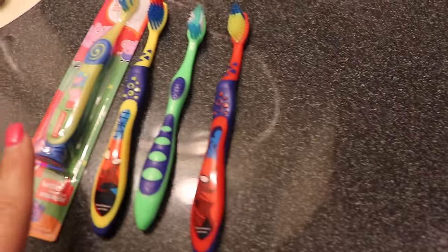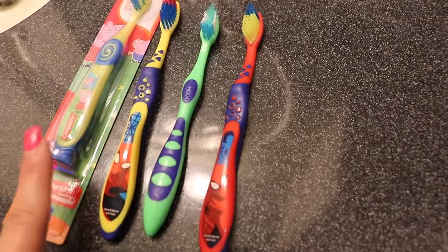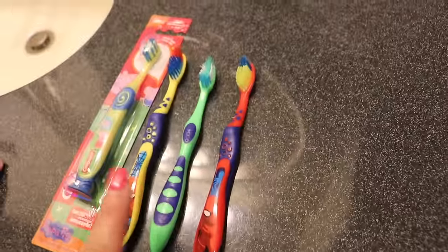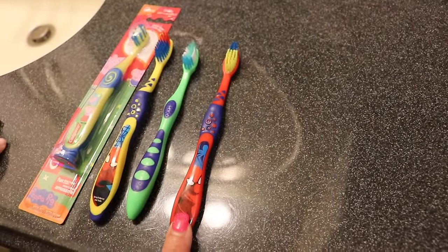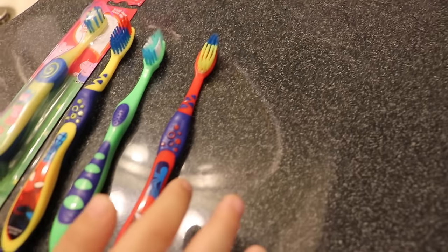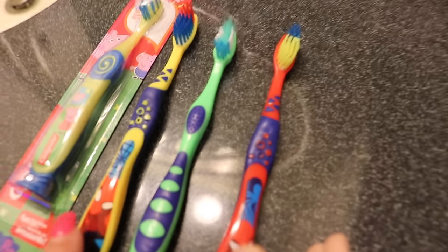So, how many toothbrushes do we have to pick from? One, two, three, and four. Which toothbrush are you going to choose? We've got Spider-Man, a green and blue one, another Spider-Man, and then who's this? Peppa Pig!